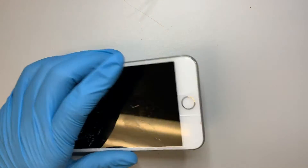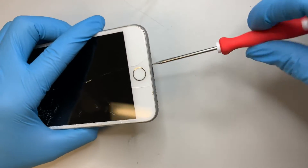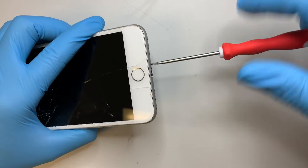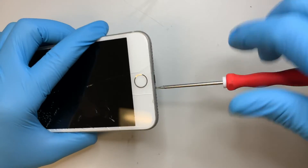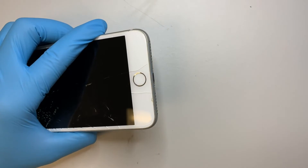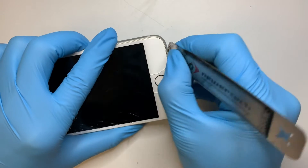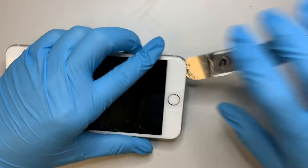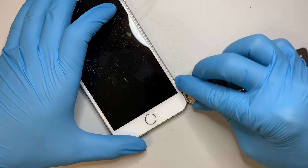First of all, you need to go ahead and remove the two screws from the bottom. Then get a pry tool and go ahead and cut the adhesive.